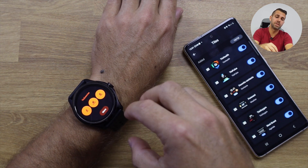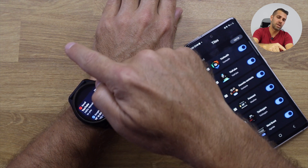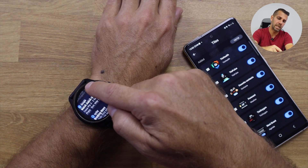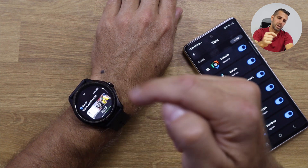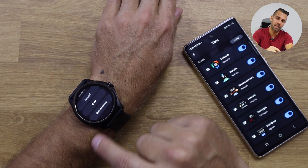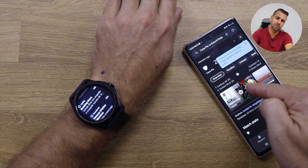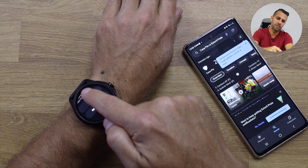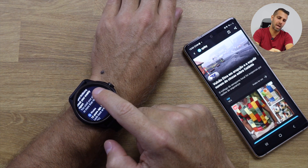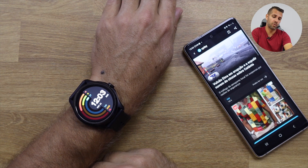Pressing the crown takes me to the main display. Swiping bottom to top shows notifications, which have a really interesting feature: I can choose to read a notification on the watch or open it directly on my phone. I just press 'Open on phone' and it takes me exactly to that content. This works with anything — messages or news notifications alike.